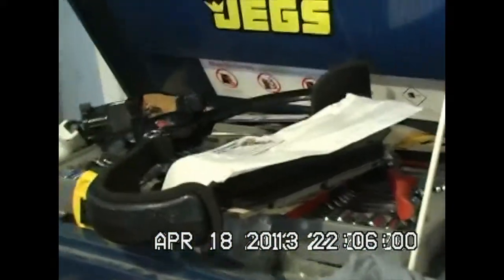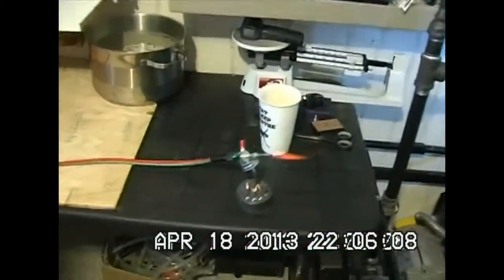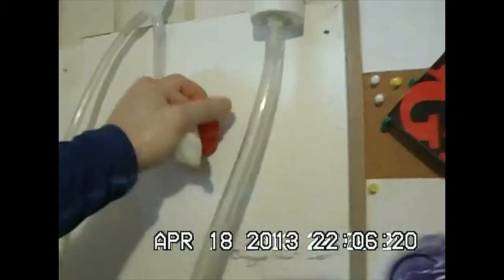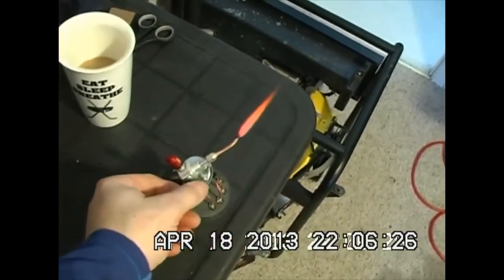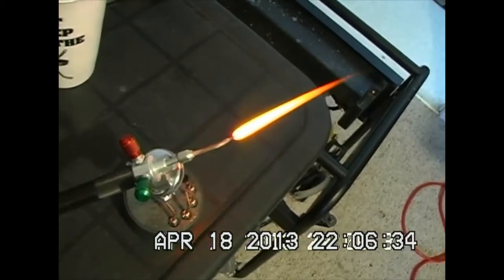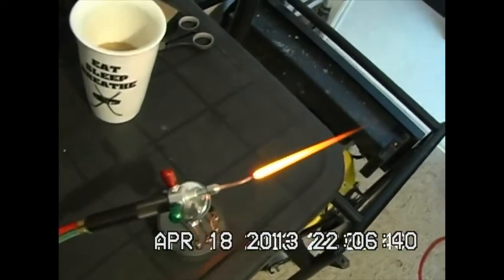Let's do the switchover one last time. I want to close it off here first — there it goes. Open it up down here. So there is a bit of a difference.